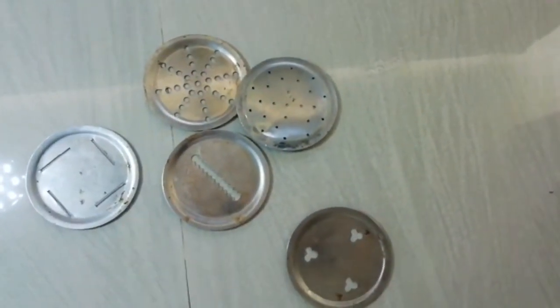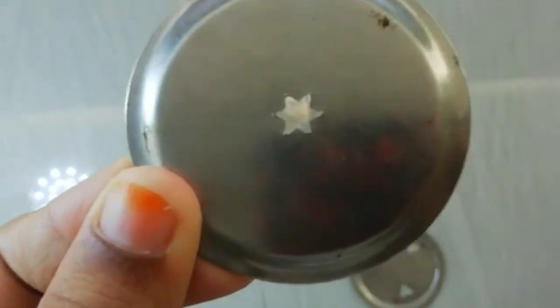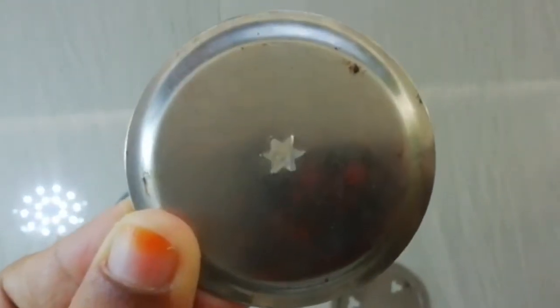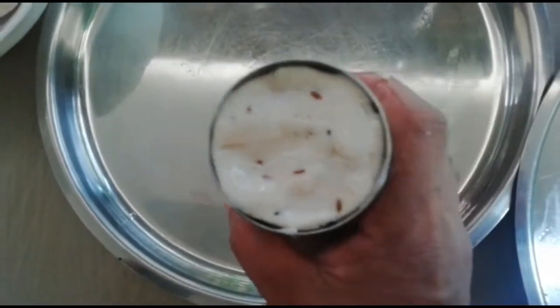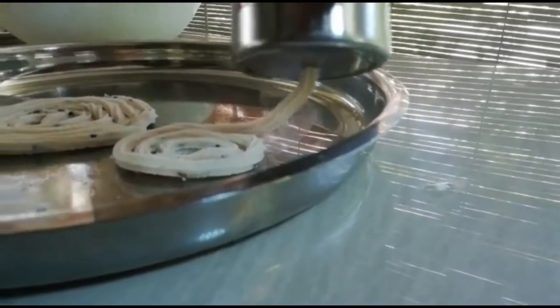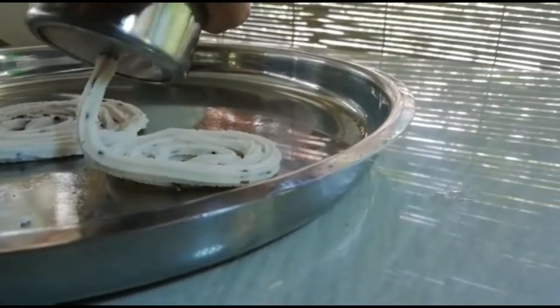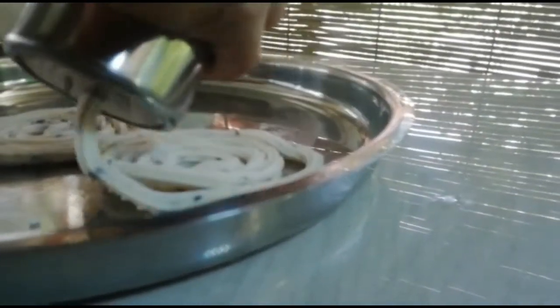add the eggs. Add the eggs in. Make a small amount of dough and round the dough into small portions.